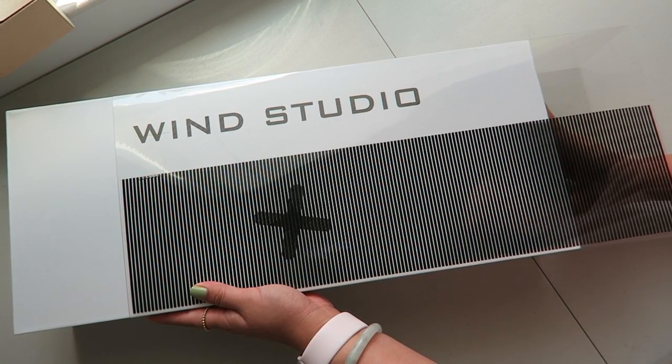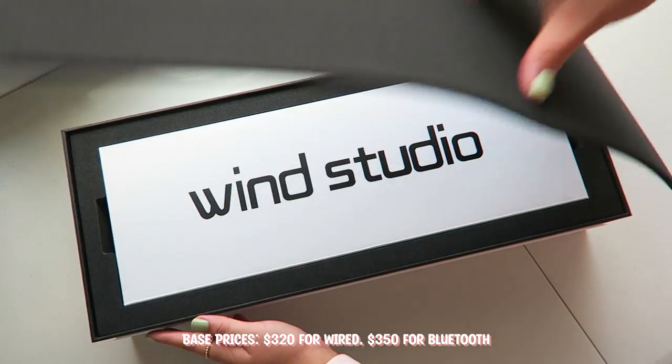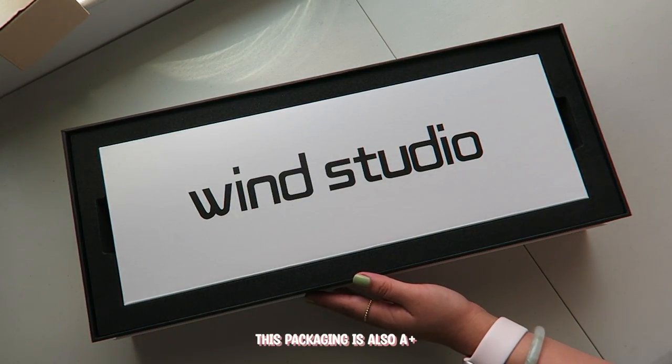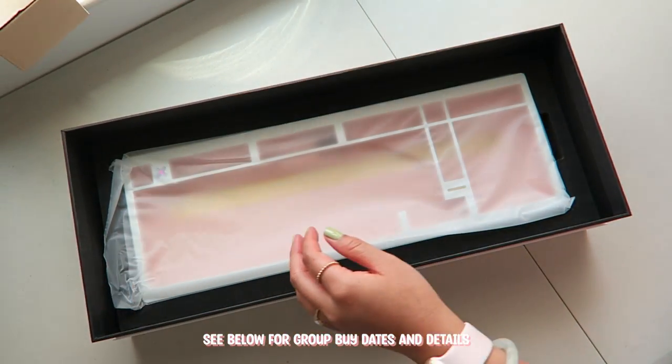This is a new 98% or 1800 mechanical keyboard, and when I first saw it, I thought — man, not only is this keyboard beautiful, but it's also going to be great for work since it's more compact than a full-size keyboard, but still has a numpad.